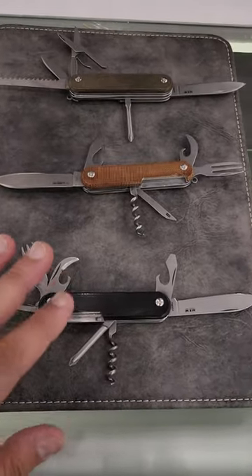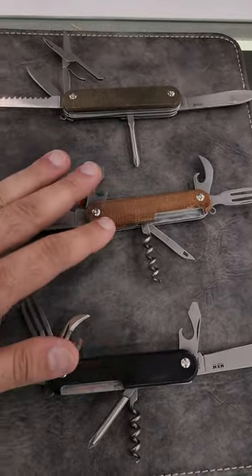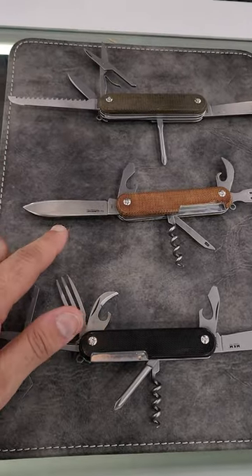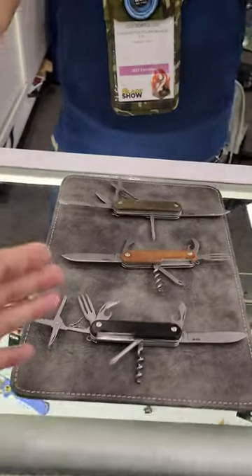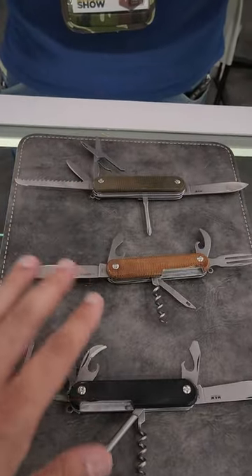We are at the MKM booth and these multi-tools caught my eye. I didn't realize they had changed something. Now I'm with Igor, who is going to help me walk through what they changed in these models.